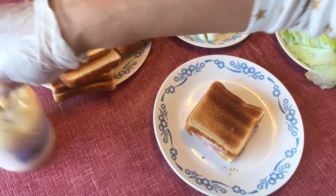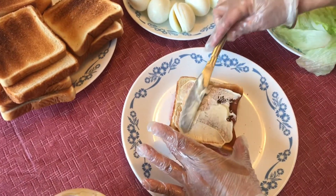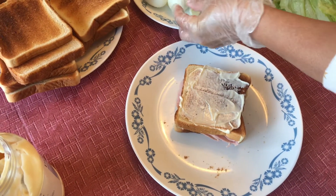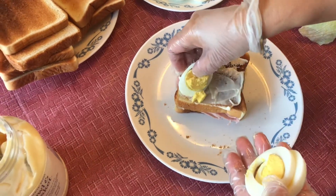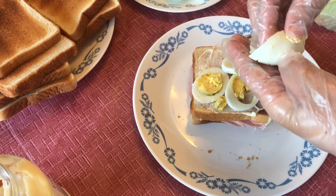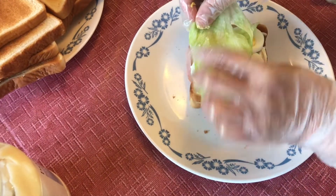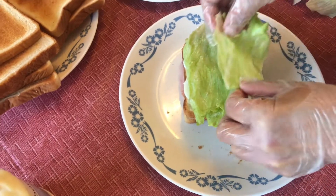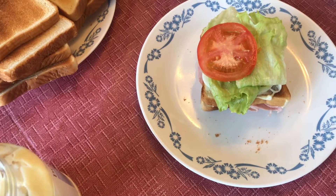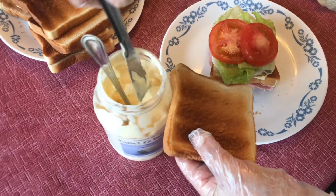Now we have to keep another mayonnaise here, because this will be like a three layer of sliced bread. Now we have to keep the boiled eggs. And lettuce. And tomato — two slices of tomato. And then another bread with mayonnaise.